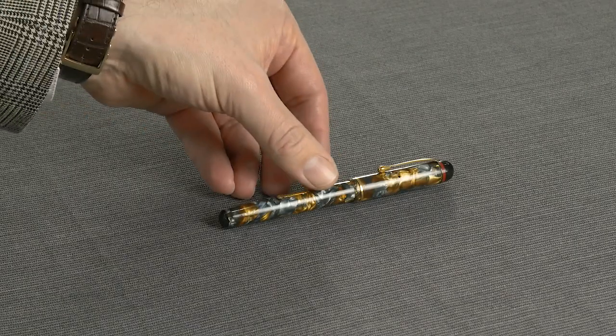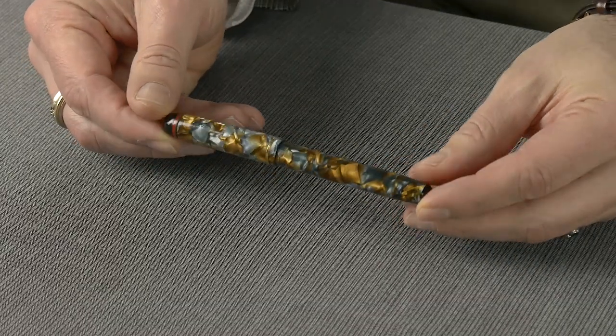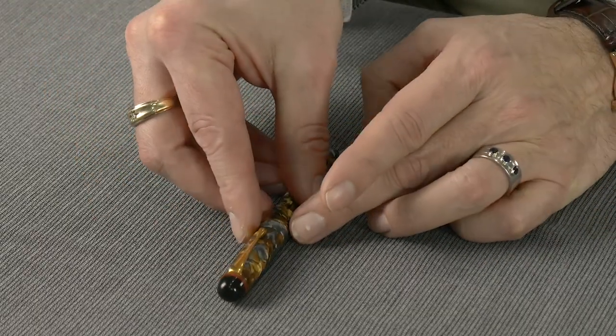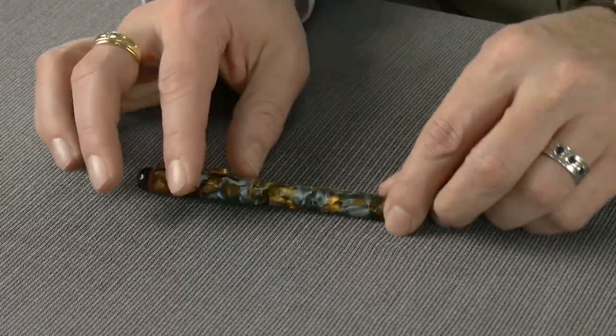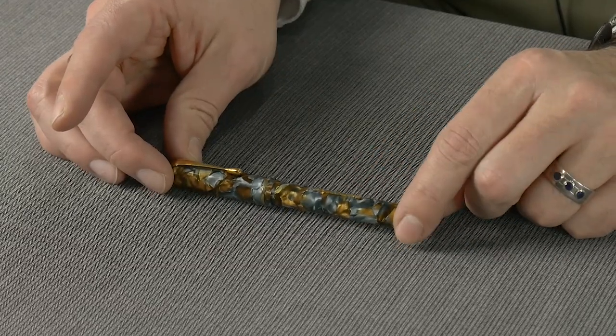These were made starting in the 30s. They made them in a number of different models but the 2L is probably the most common, and what that stands for is a number 2 sized nib and the L is for lever. So 2L is a number 2 sized lever filler.